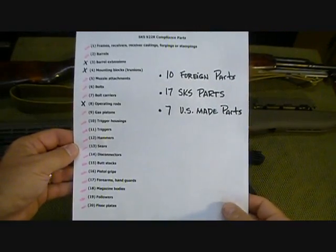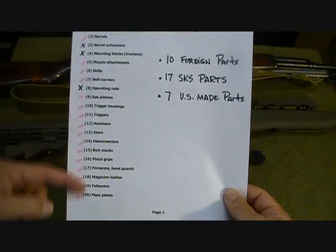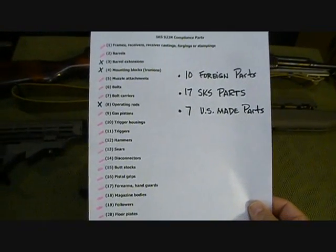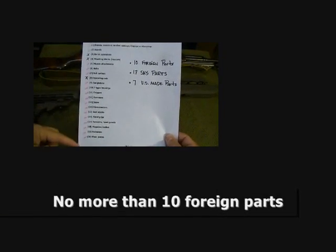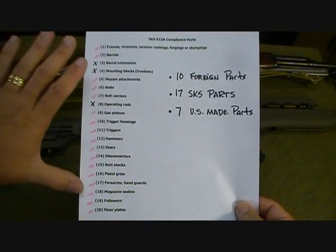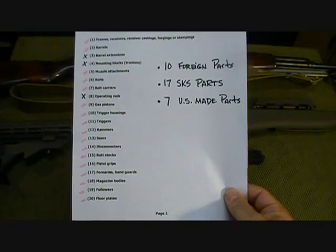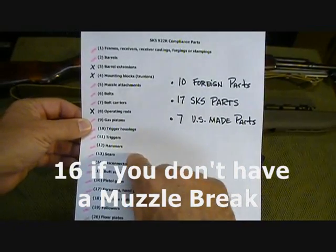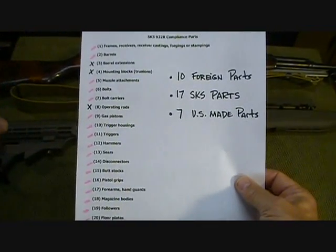Here's a list of the 20 parts that are regulated — I got this off the TAPCO website and it does list the different parts. I have it marked for the parts that apply to the SKS rifle. You need to remember that you've got to have only 10 of these parts as foreign-made parts; then everything else can be U.S. made and that will make it compliant. For the SKS, there are only 17 total restricted parts, so you only need 7 U.S. made parts off this list on your rifle to make it compliant.